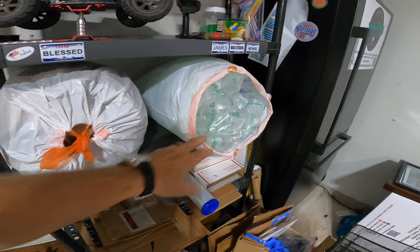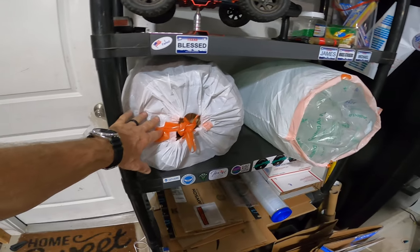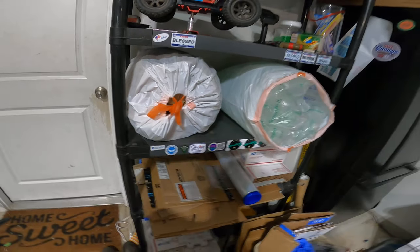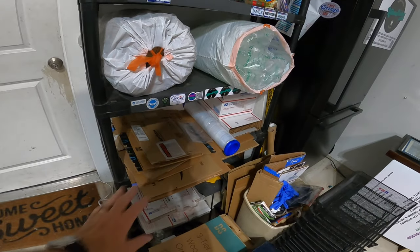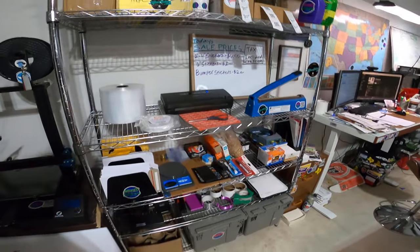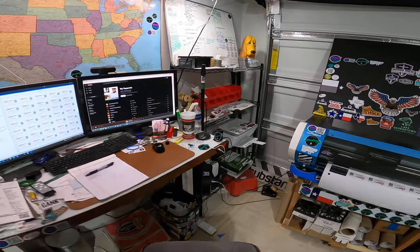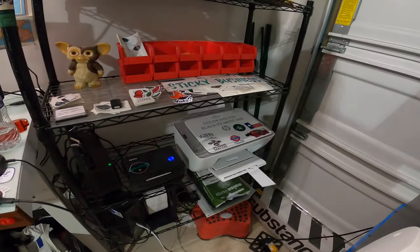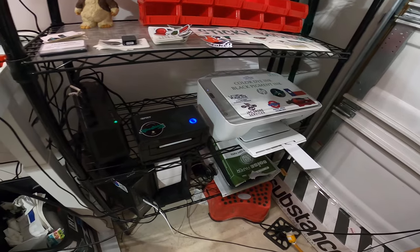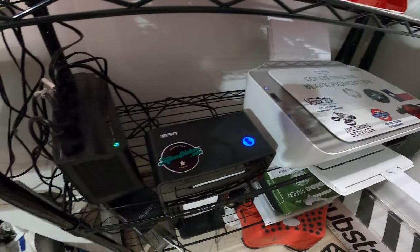I have some bubble wrap and bubble air stuff here, and some paper over here just for when I package up boxes. I've got some extra boxes and extra supplies over here, and then my computer station over here.